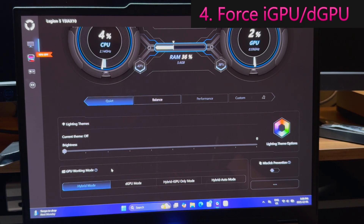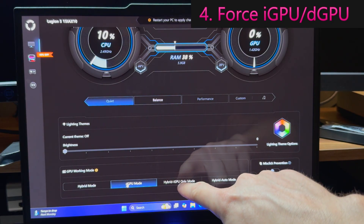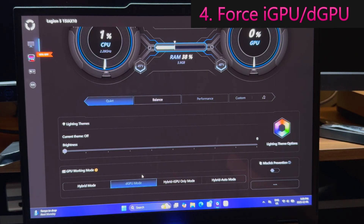A lot of the time people will be in hybrid mode, or the laptop doesn't have access to this feature. Just so you know, for gaming you can go into dGPU mode, which will actually turn off the iGPU. Why would you do that? Well, the iGPU will sip a little bit of power all the time and can actually decrease performance slightly. So if you're only doing gaming and not worried about battery life, you can slap it into dGPU mode, which will give you a little bit more performance. But be aware your battery will die very fast if you're in that mode.